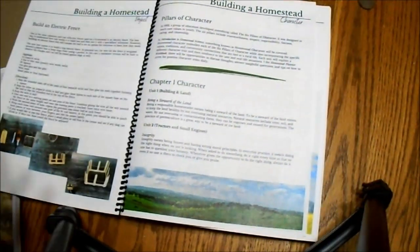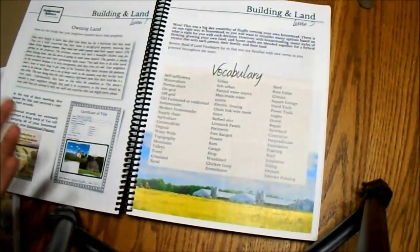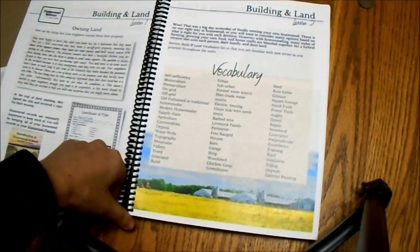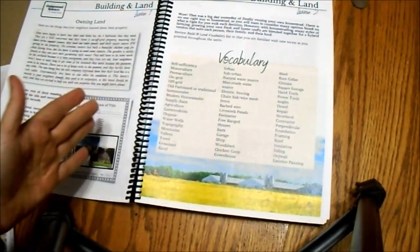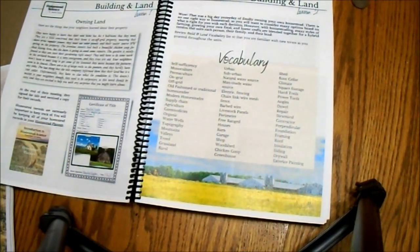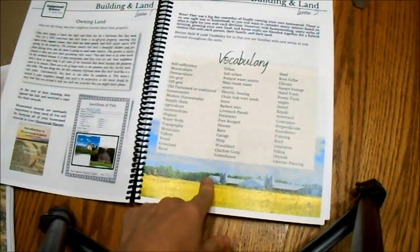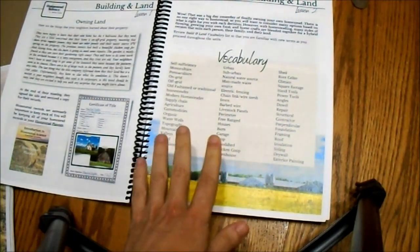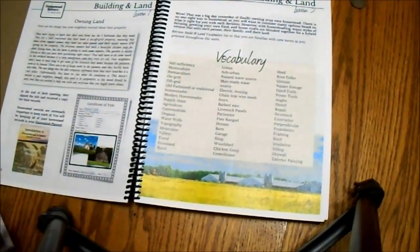You do not have to have acreage — you do not have to have a homestead — to be able to do this curriculum. If you do, you're probably going to get more out of it, but you don't have to. There are a lot of projects you can do just in your kitchen or your living room. We talk about owning land, and there are vocabulary words. You can have your kids do vocabulary toward the end of the unit, but I prefer to have my kids do it first so that when they come across a word they're not accustomed to, they'll already have some idea of what it means.